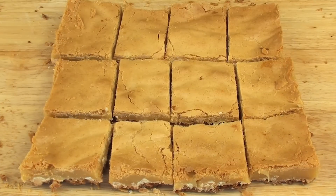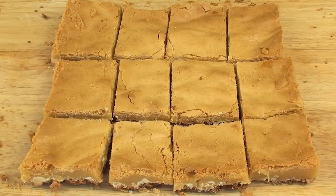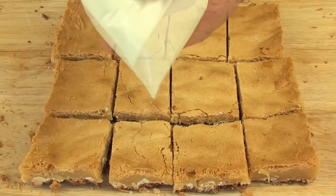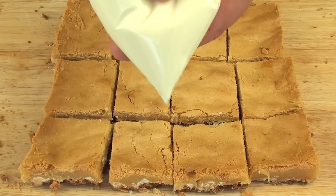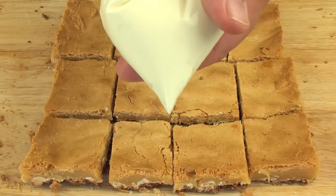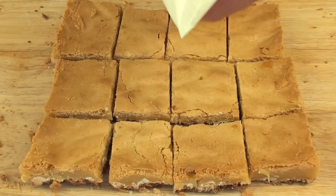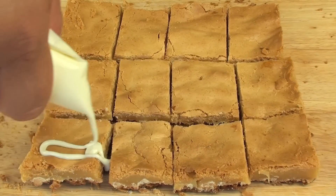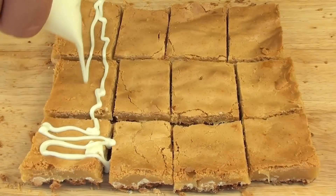They're out of the oven and I've let them cool down for about an hour and cut them into squares. This is a thin brownie — if you want them a little bit thicker just use a smaller pan, but you don't want to make them too thick otherwise they just won't cook properly in the center. They look a little boring as-is, so I've melted some extra white chocolate, placed it into a ziplock bag, cut the corner off, and just made some patterns on the brownies.